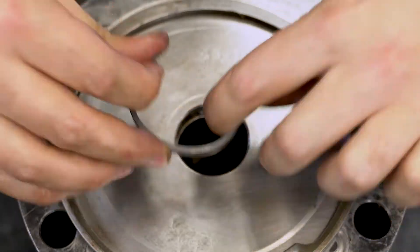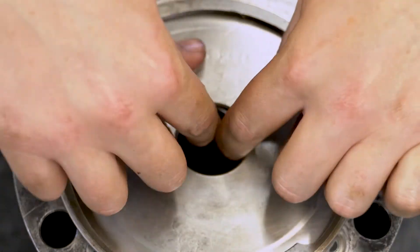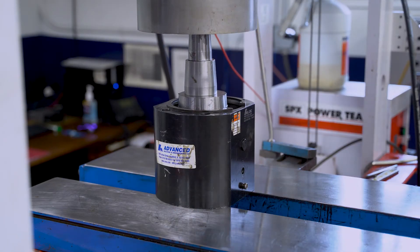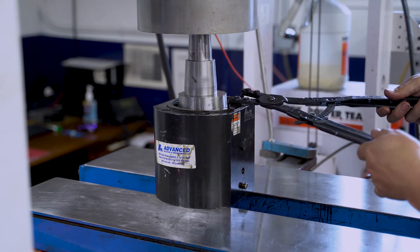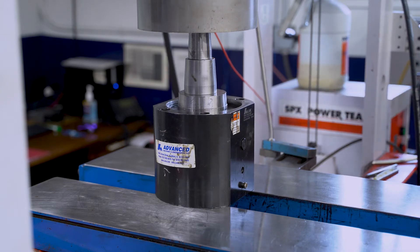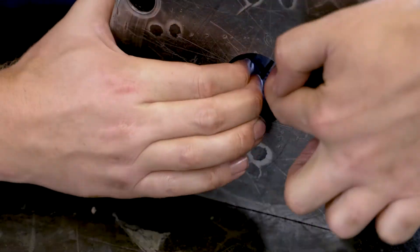Set the retainer on top and press it down, then install the snap ring — or install bolts for larger units. Install the wear band, wiper, and plug in the housing.